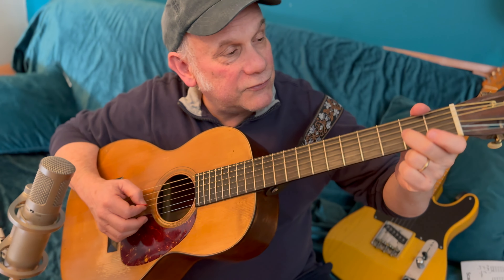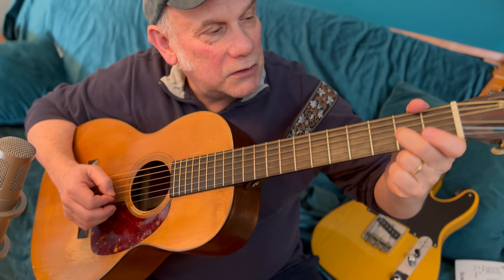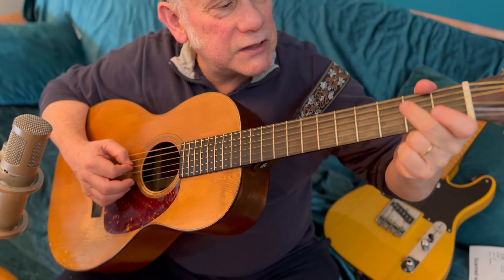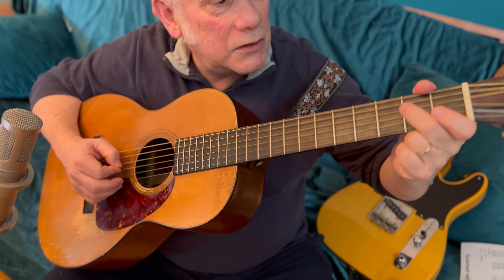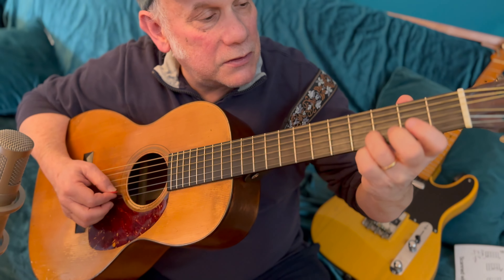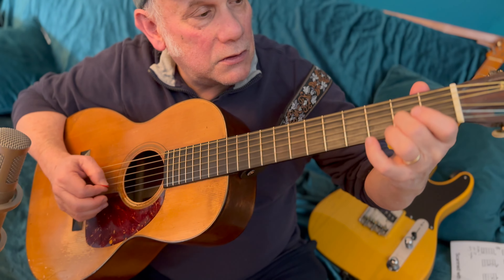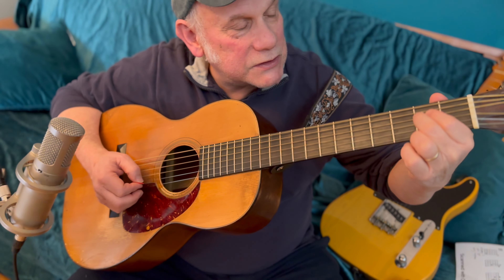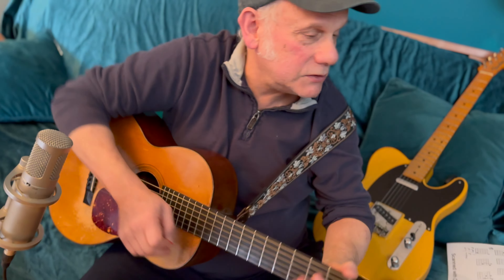Nice little guitar trick there. Then we go to the second fret of the third string, second fret third string to the open third string, to the second fret of the fourth string. Play the second fret fourth string twice. Here's what we've got.